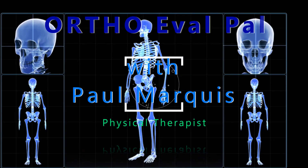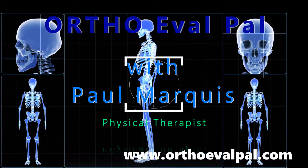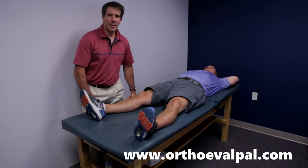Welcome to OrthoEvalPal, where we help you build confidence in your orthopedic evaluation and management skills. This is Paul from OrthoEvalPal. The next test I want to show you is the valgus stress test to the knee.